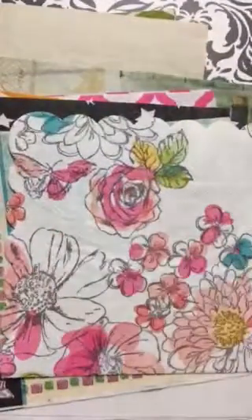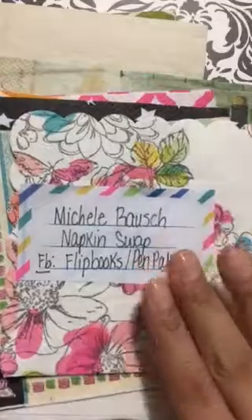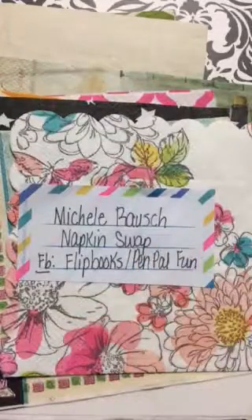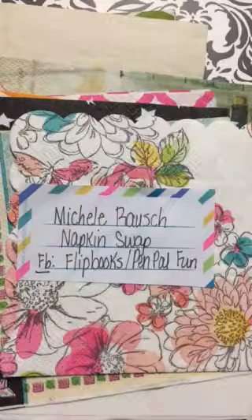Stay tuned to my channel so you can see the creations I'm going to make with these napkins. I'm almost stocked up, but always room for one more, right crafters? Thank you for stopping by my channel. Again, thank you Michelle Raj for our napkin swap over at Flipbooks Pen Pal Fun on Facebook. Thank you so much for your generosity — loved our swap, thank you.